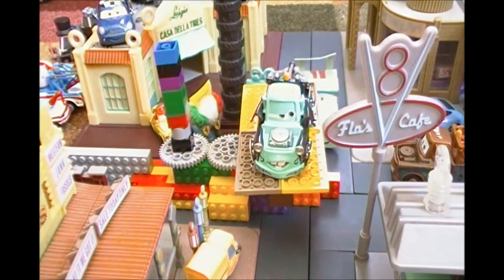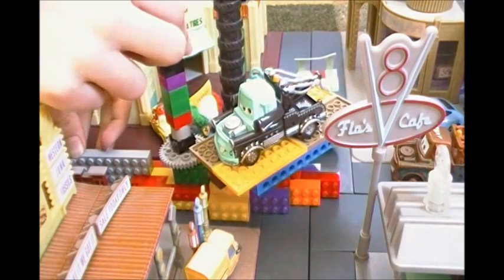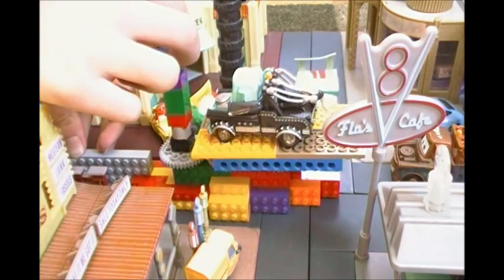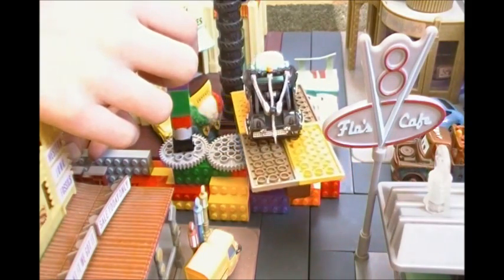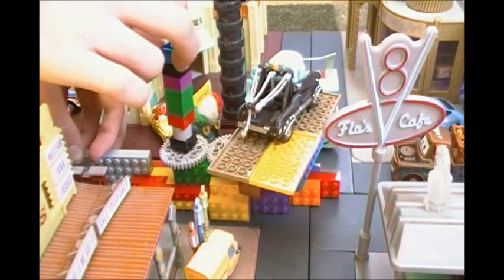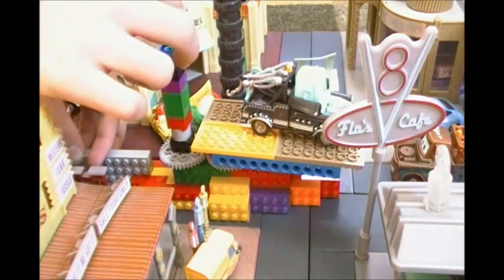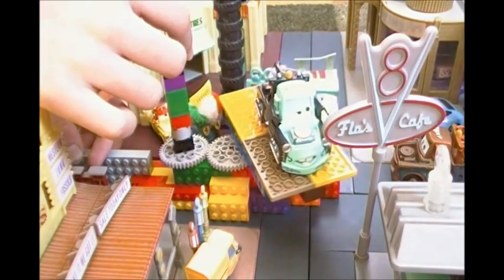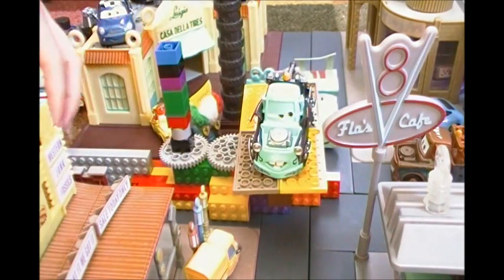And he's voiced by Larry the Cable Guy. So, let's start the 360. He has some nice details all around. He has all those silver spots — parts. And his license plate says A113. And I like how his tow hook swings out. And he has more details on the other side. So, that's Heavy Metal Mater.